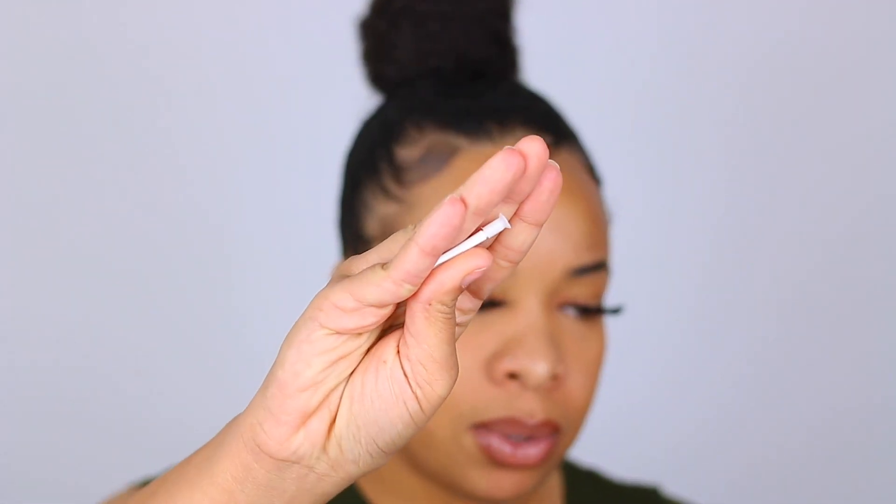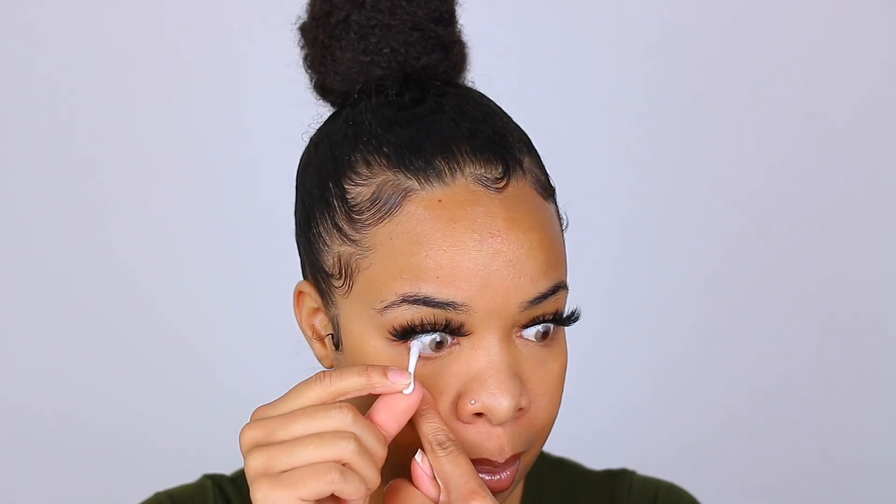It comes with this tool right here, and this little tool helps you put on your lenses. I like to use it because all I do is set it on there, pull my eye down, pop it in, and boom — blink a few times and it's pretty much done.